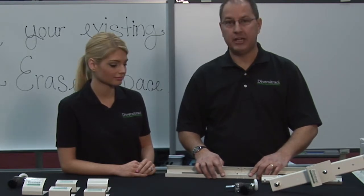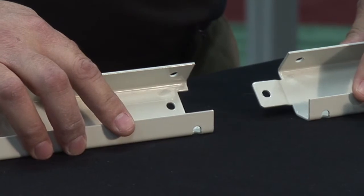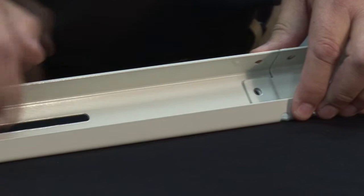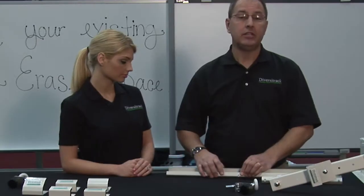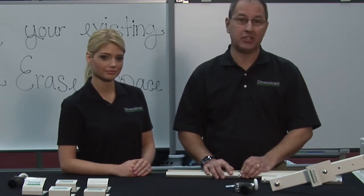We now ship a tab and notch system to join our track sections together with one fastener. We also feature pre-drilled through holes and slots along the length of the track. These two combined provide for an easier and more timely installation.